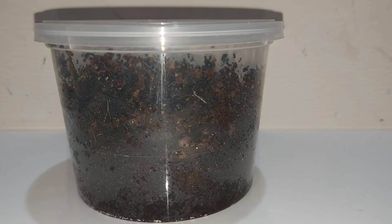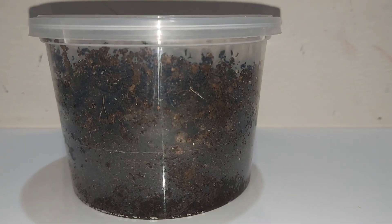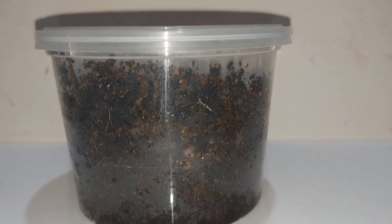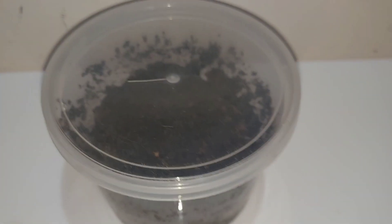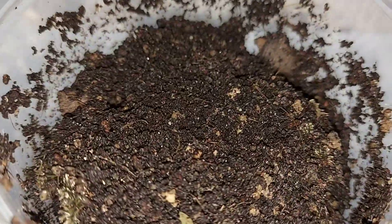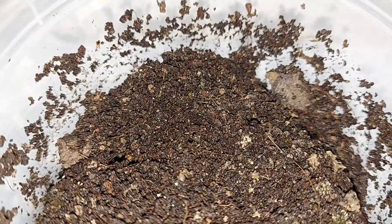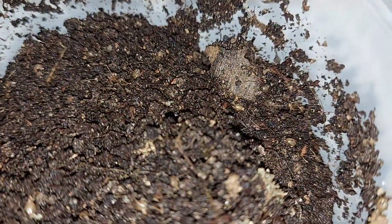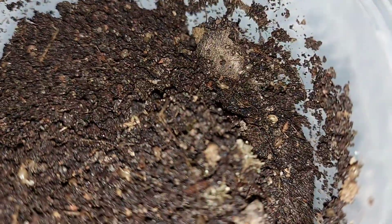Now let's get to the care for a colony. This is my colony of trap-jaw ants. They have about 10 workers and are currently nested in a dirt setup. A dirt setup consists of preferably a transparent container with wet soil. It's not mandatory, but I think trap-jaw ants do better in a dirt setup than traditional nests and outworlds.